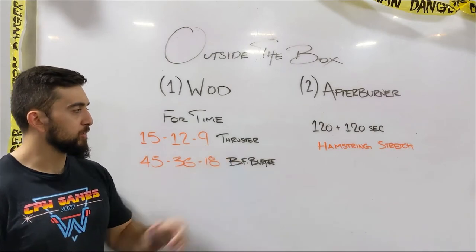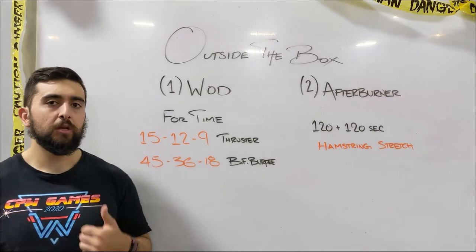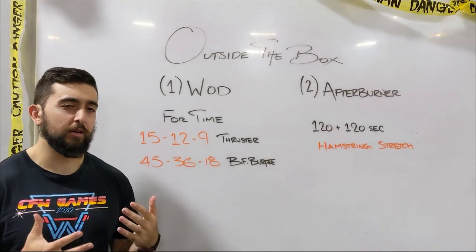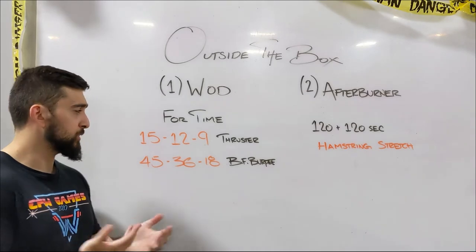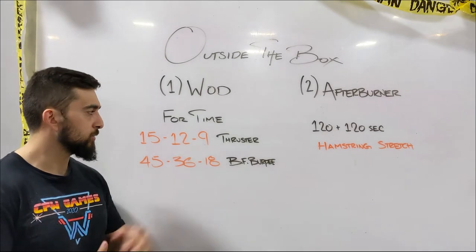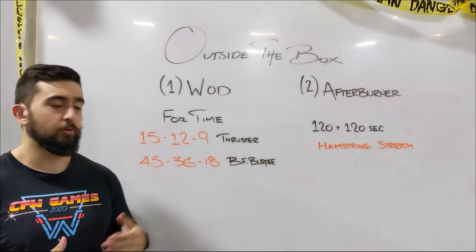The main focus of this would be the thrusters. Try to find that heavy weight — the 15s should be a weight where you're doing it in about five or three sets. So three sets of five. Same idea when you go to the 12s: you're doing it in sets of fours, and then sets of threes. That's kind of a guideline I would choose for those thrusters.